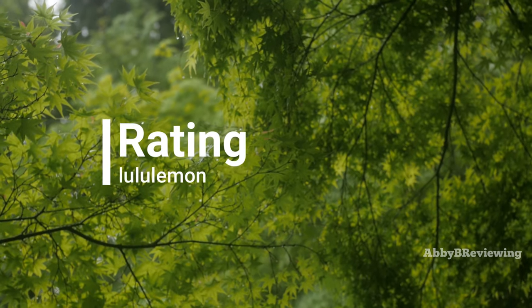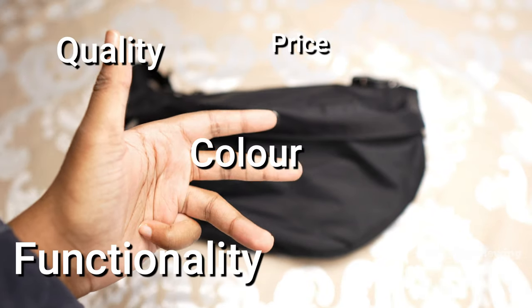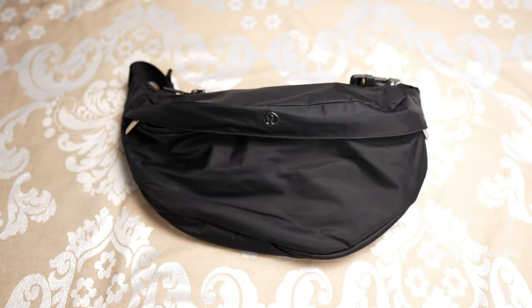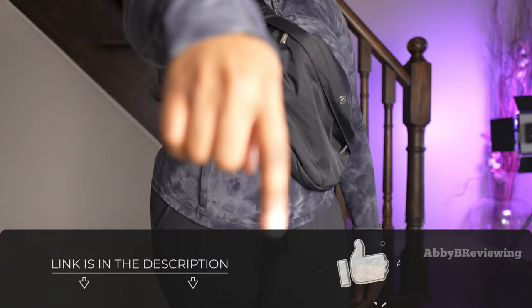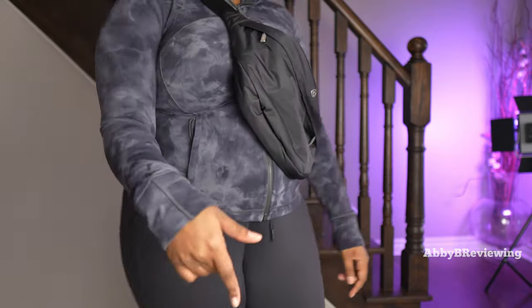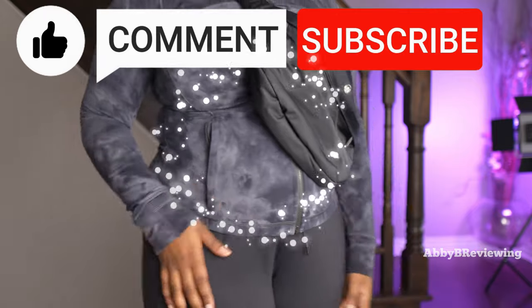Considering the price, quality, color, functionality, capacity, and comfort, I'm giving this belt bag an 8.1 out of 10 and a thumbs up. If you're looking to pick up the new lululemon large classic belt bag, the link is down in the description. If there's anything I missed, drop a comment below — thanks for watching, and make sure to like, comment, and subscribe!